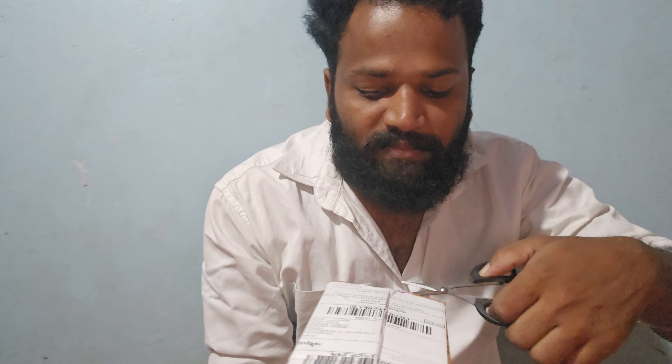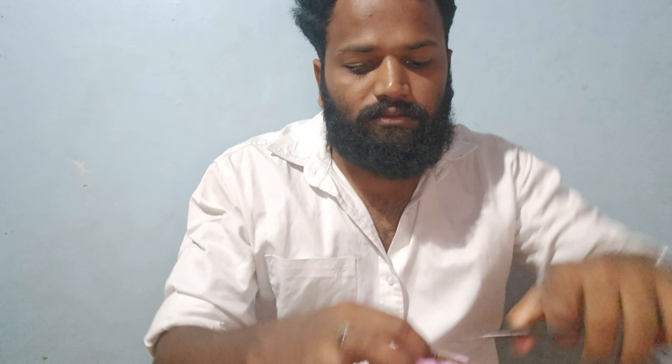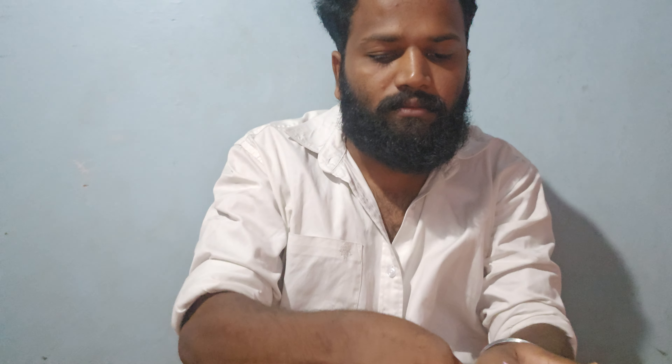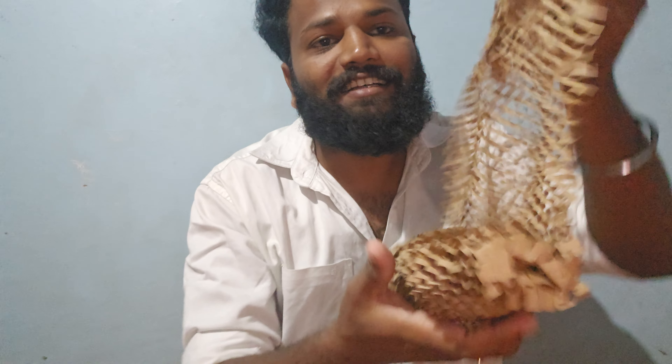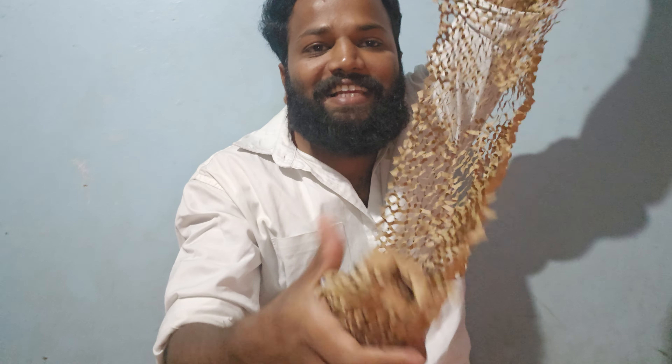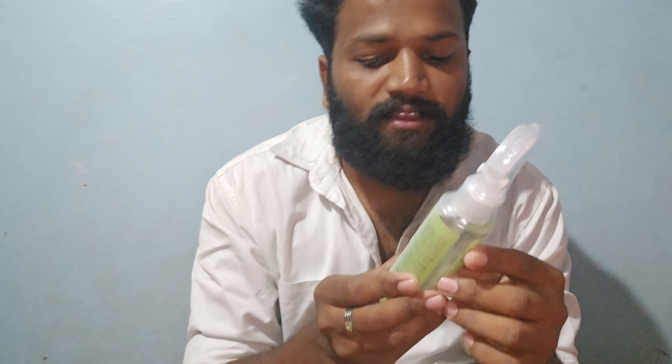I'm going to unbox a rosemary water. We have Alps Goodness rosemary water. We used the price of 7.58.